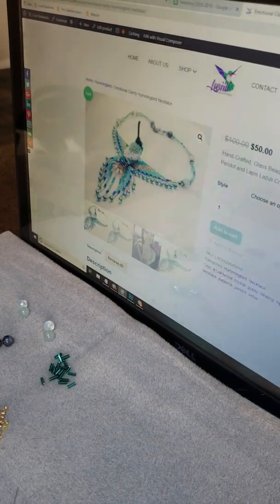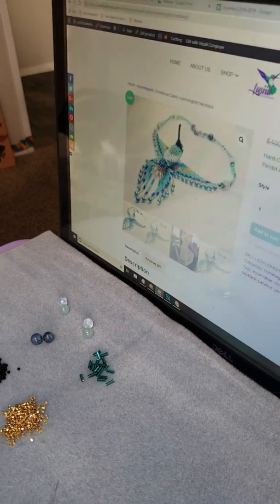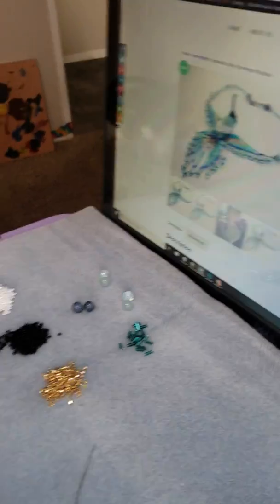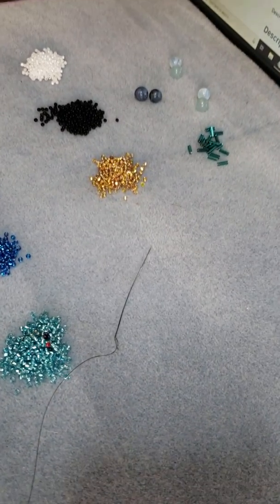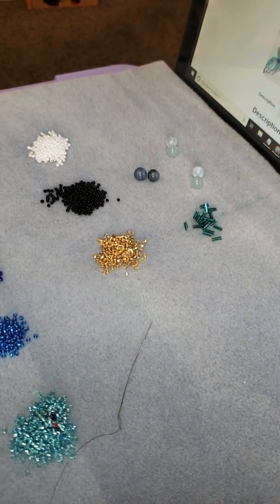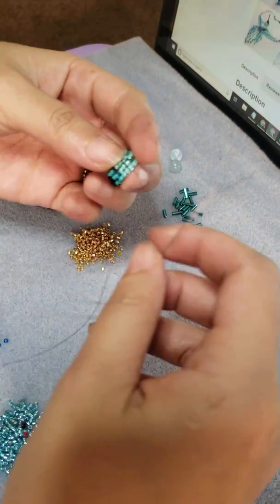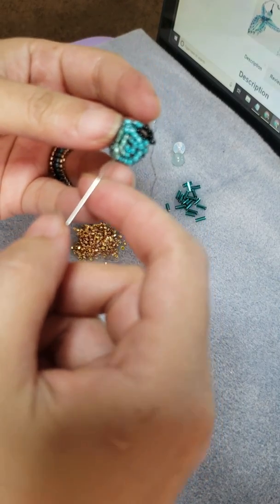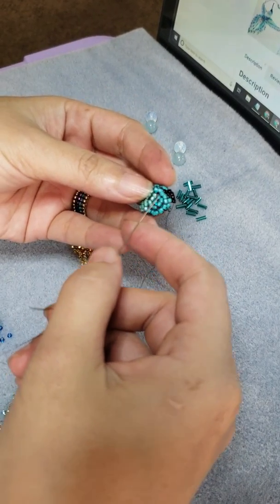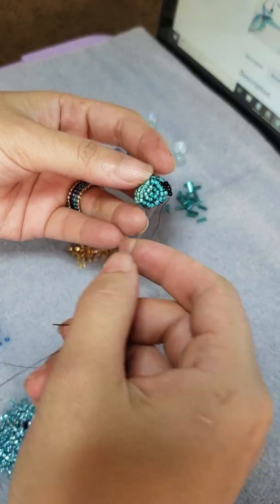I just got an order for a new piece that was ordered online. I put all of my materials together, and pretty much I've been starting on the head already. I started out with eight going around, and then I'm just working my way around, sort of like in a spiral.